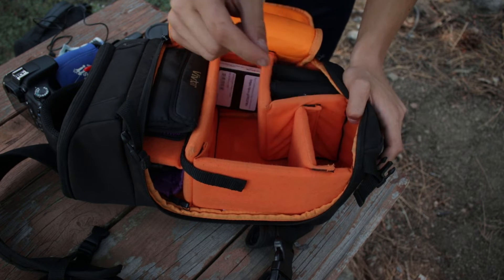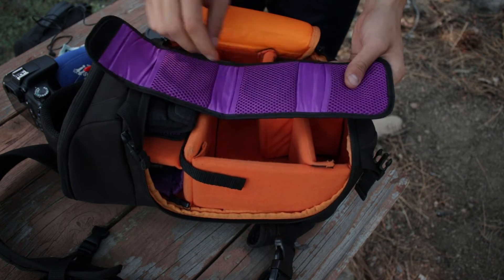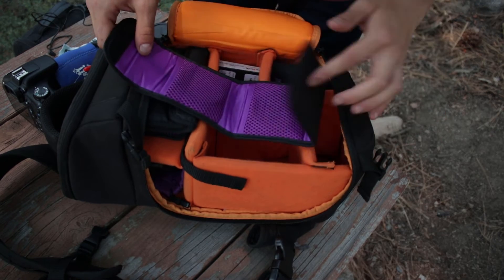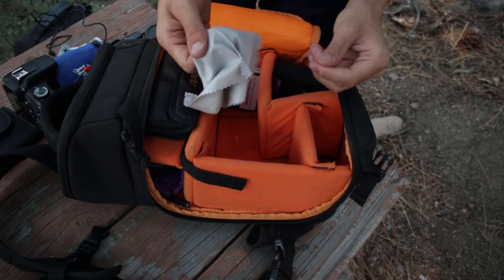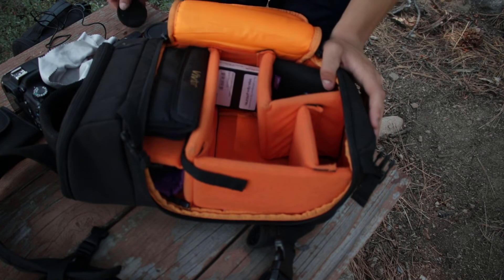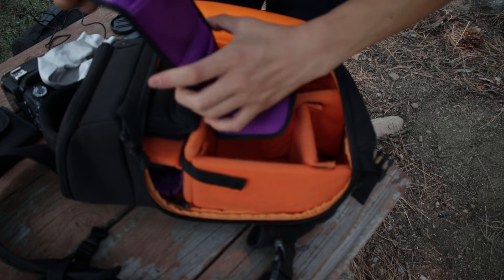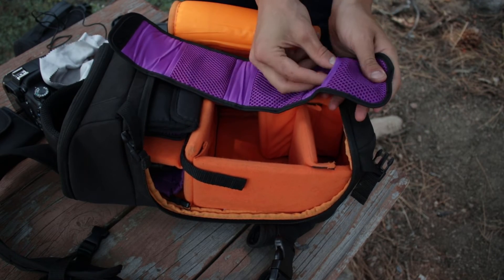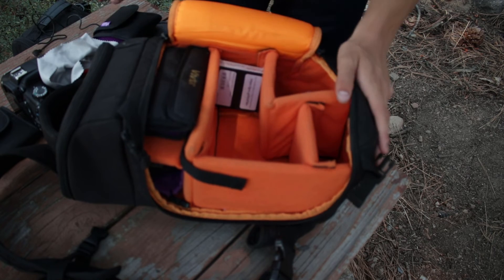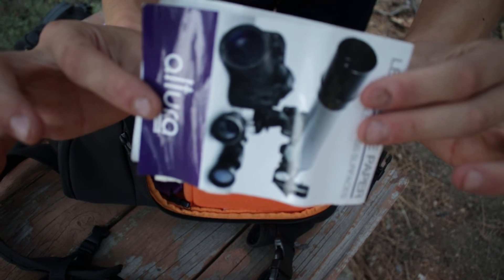In my little pocket here I have filters. I'm using an ND filter right now because of how bright it is outside — these are ND8s, cheap filters I use for long exposure and all that. Another microfiber cloth because I always lose these. Lens cap — always need that. More filters for a 49mm diameter lens: ND, CPL, FLD, and UV. And lens cleaning cloths that come with a lot of camera stuff.